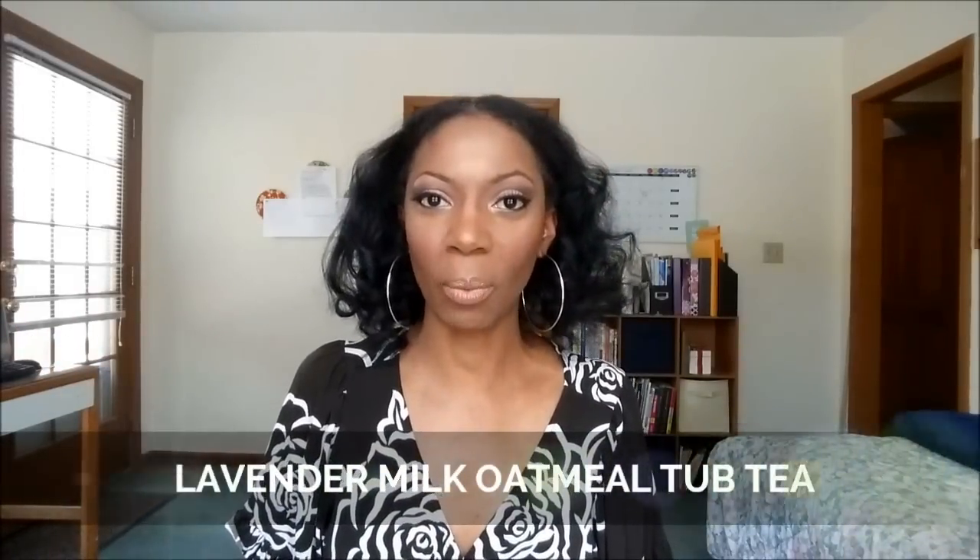Hey YouTube, it's Crystal Elle with Crystalline Company. I'm coming to you today with a fun DIY back and body recipe — it is a lavender milk and oatmeal tub tea.